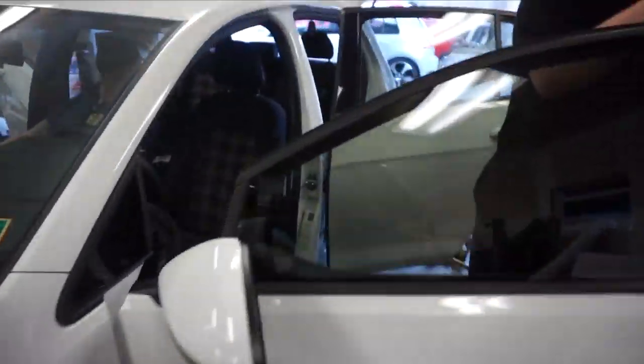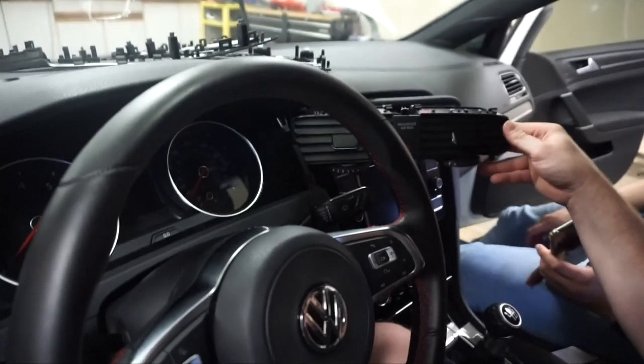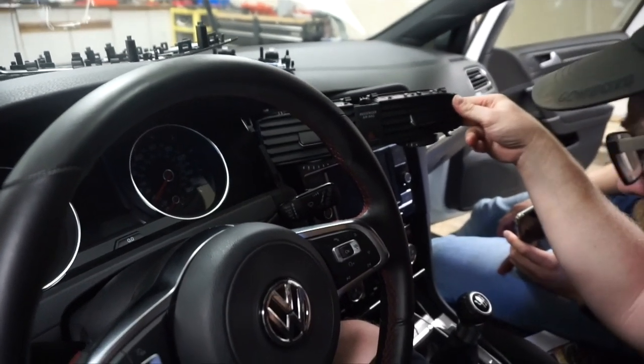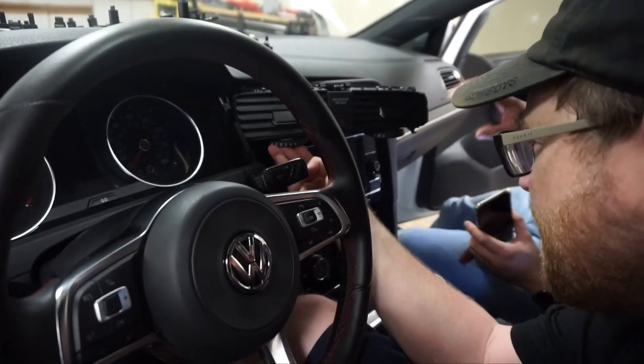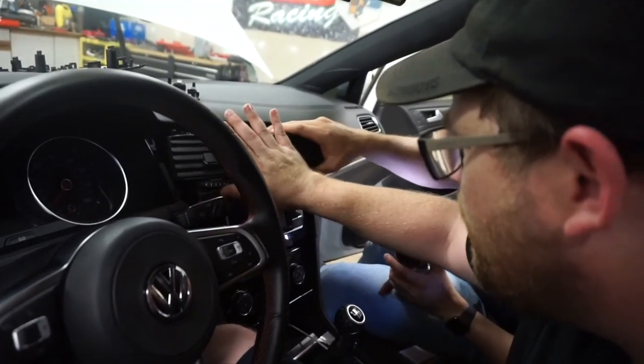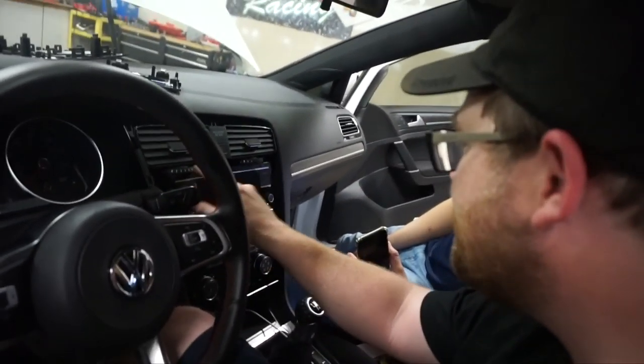Damn, man. We're gonna pull an all-nighter, brother! Hell yeah! I don't know, but like, it's so rough on it. Look how low this one is now.